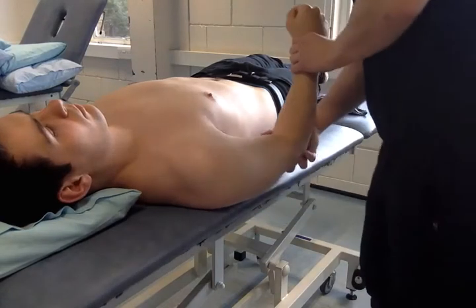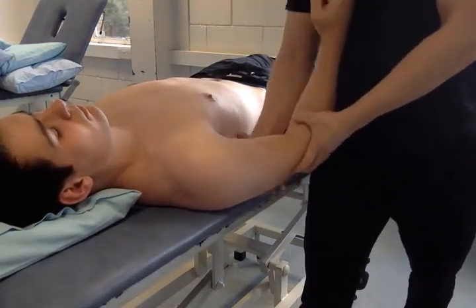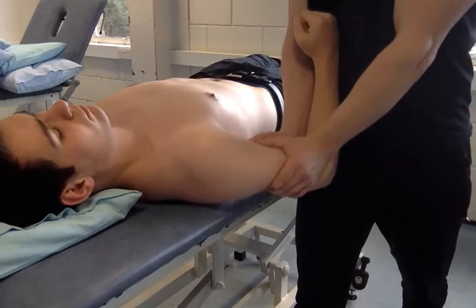You can also do the indirect again in slightly more adduction — same principle. Thumbs over the bicep belly and just begin to radial deviate again.